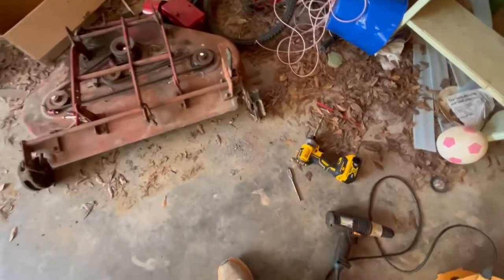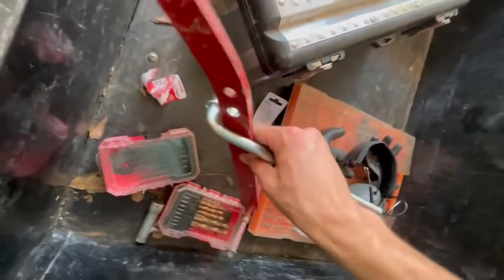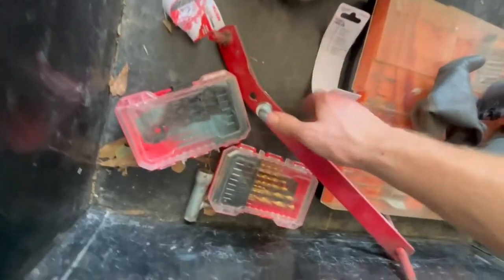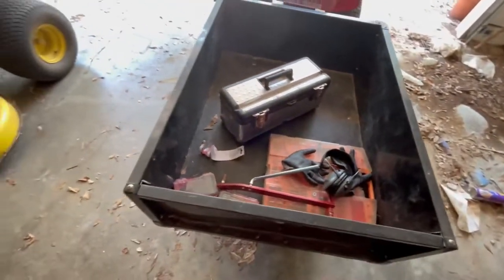We got that hole drilled out. I used my impact gun and that thing works flawlessly. The hole size is very, very tight — but it'll work. I was able to get through there with two hands. It's very tight, but it works.